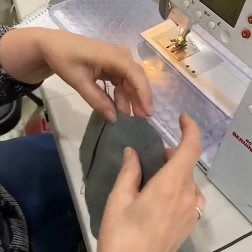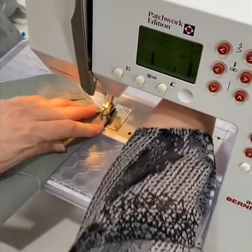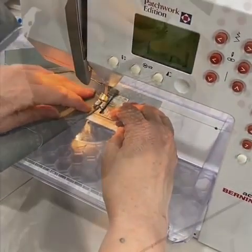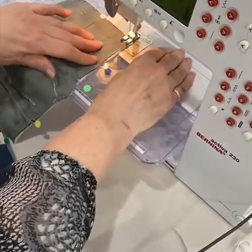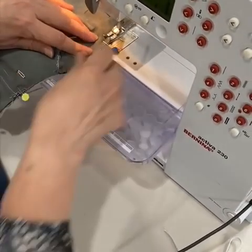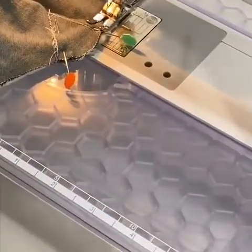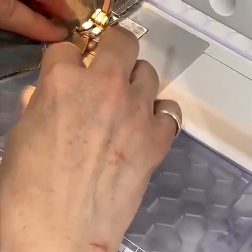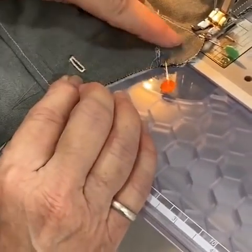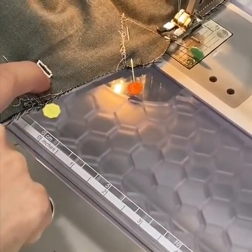I'm going to sew the darts on this side. What we're going to do is sew a quarter inch all the way around, and this is very important: the darts up by the nose need to go away from the buttonhole. You need to sew them away from the buttonhole.